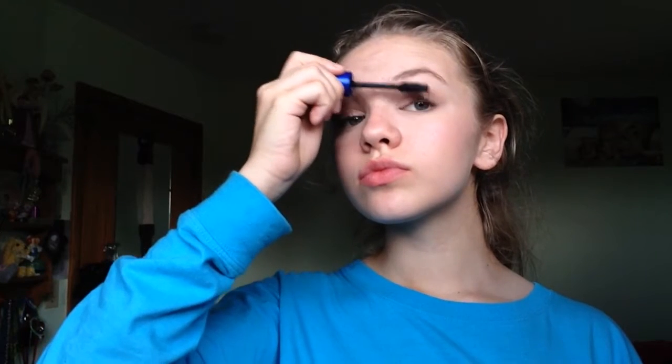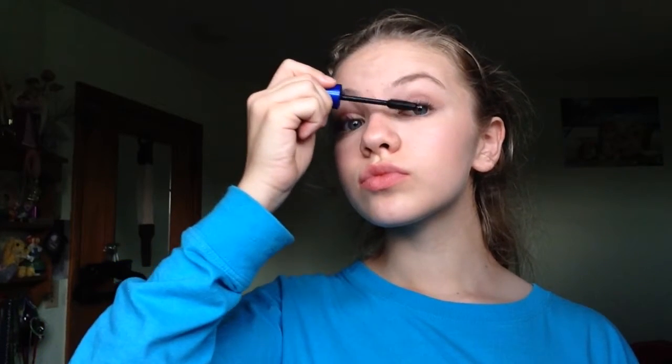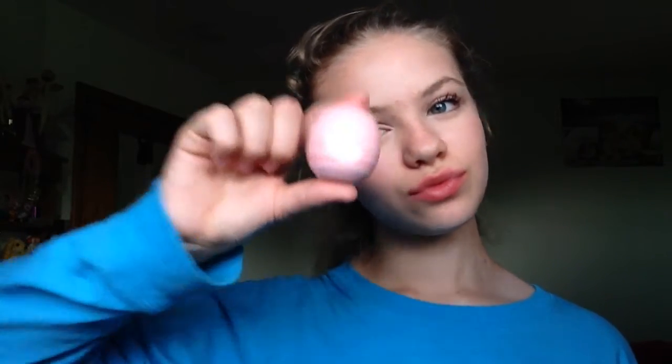I am doing mascara — the Rocket Volume Express from Maybelline — just putting that on my lashes. You can do your bottom lashes if you want; I personally don't. After that I like to use a Q-tip to clean up any mascara that got on my eyeshadow, and it actually works really well. Once I'm done with that I moisturize my lips using an EOS lip balm.